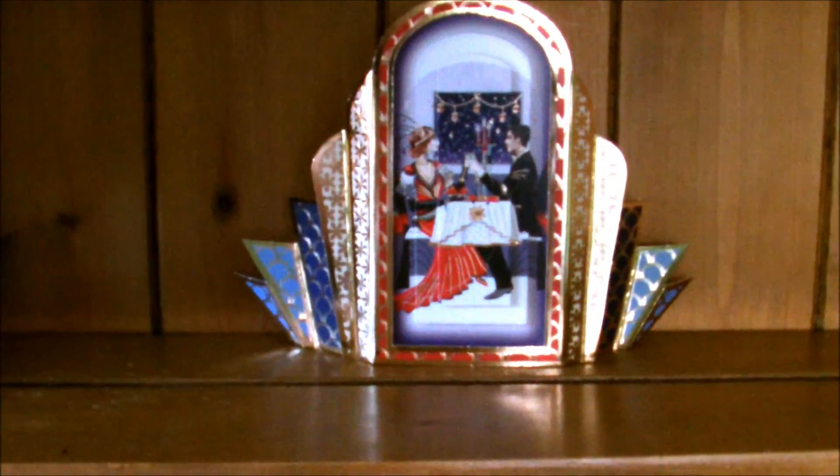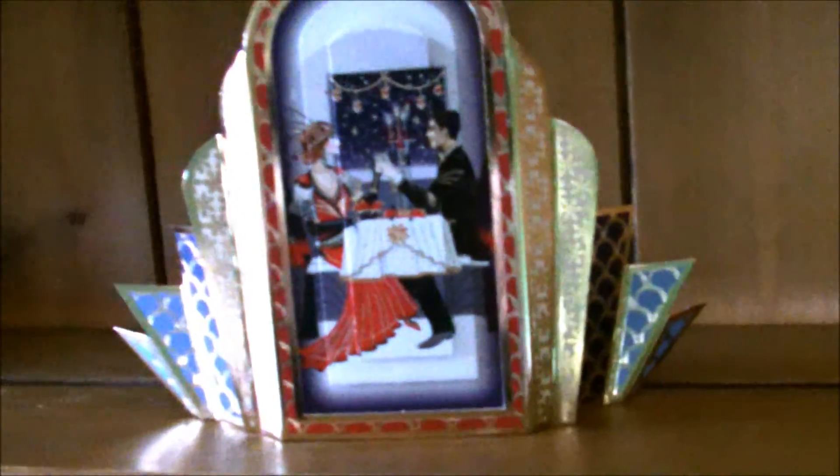I would certainly recommend this pack of cards — I will link the website below. I do hope you give these a go. If you like Art Deco, they are really beautiful cards. I'll see you again soon, bye!